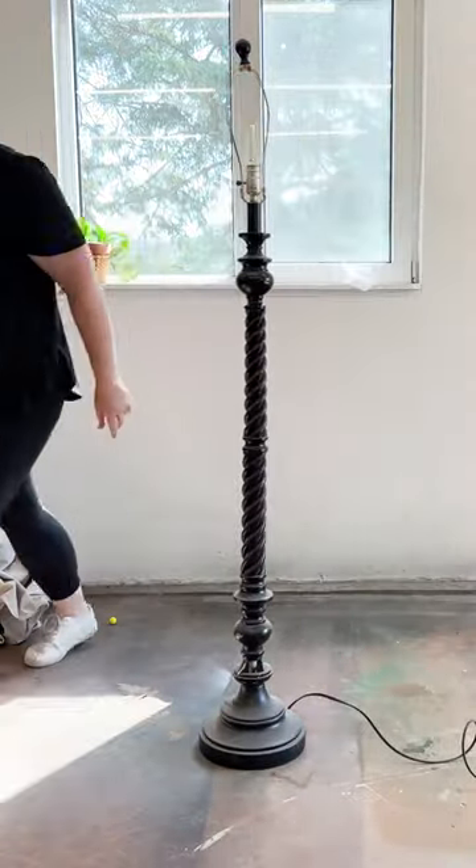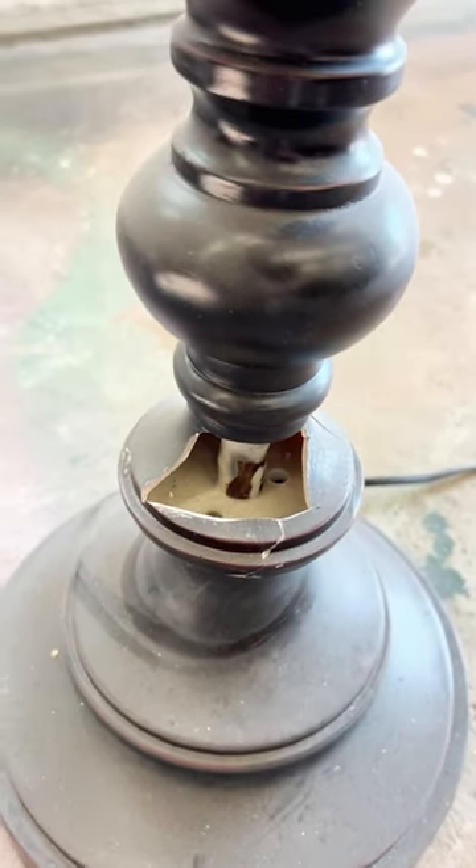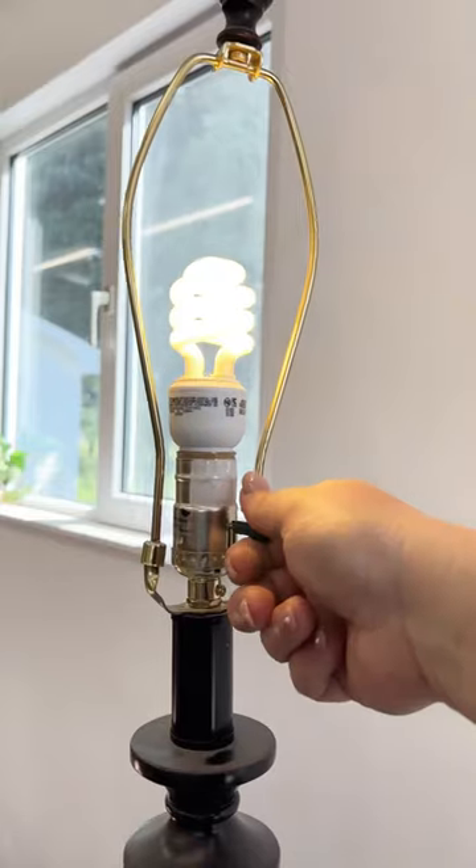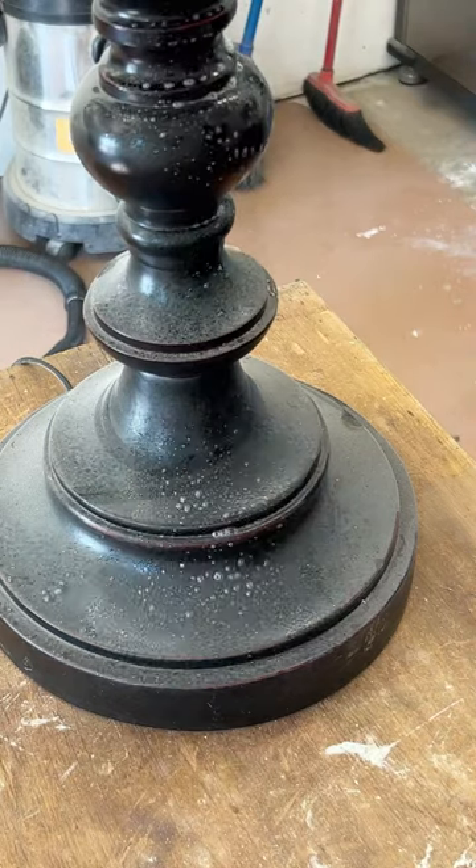Let me show you how I fixed and completely made over this very smashed floor lamp that I pulled out of the trash. The first thing I did was make sure that it actually worked and then I cleaned it really well.